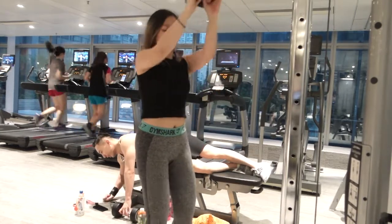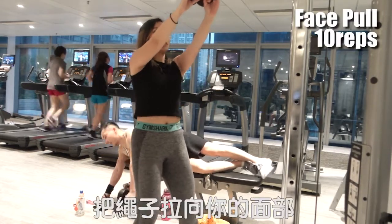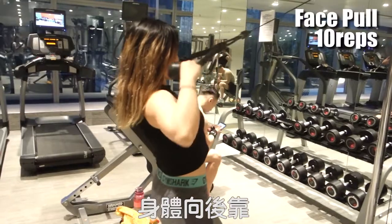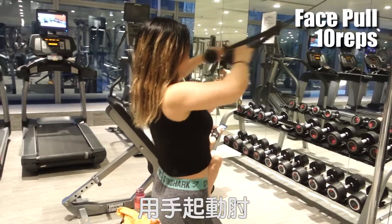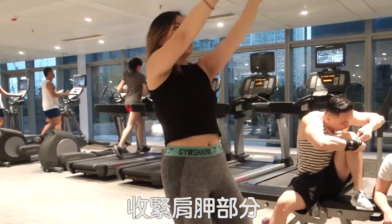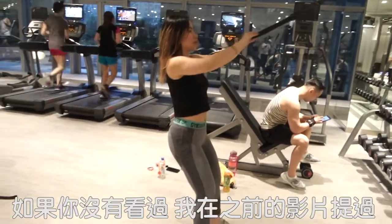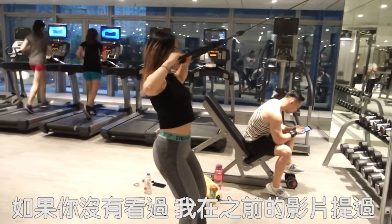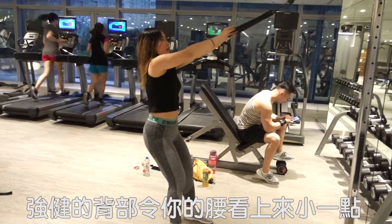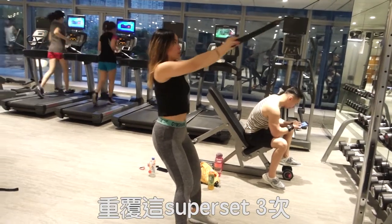After that, we are doing 10 reps of face pull. I love this movement so much. You pull the cable right in front of your face — lean back a little bit, initiate the movement with your elbows, and contract your shoulder blades at the end of the movement. It's all about back in this superset. As I've mentioned before in my previous video, having a strong back makes your waist look smaller. So work it out, girls! We are doing this superset for 3 times.